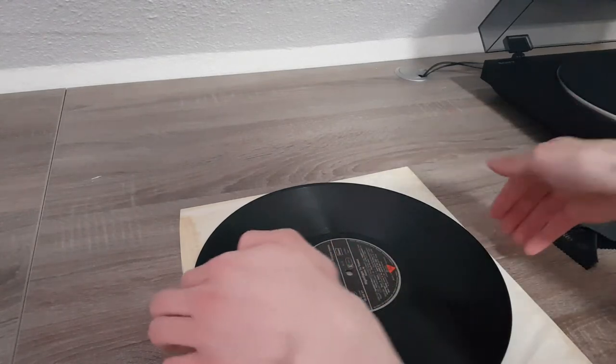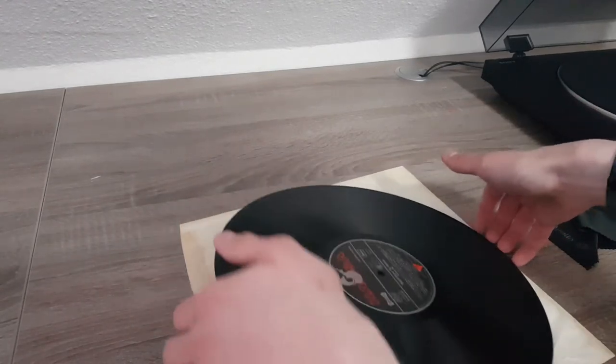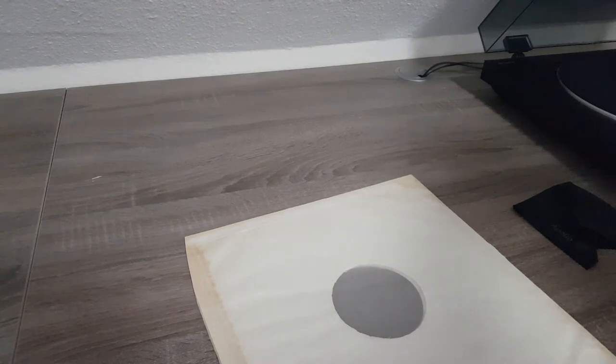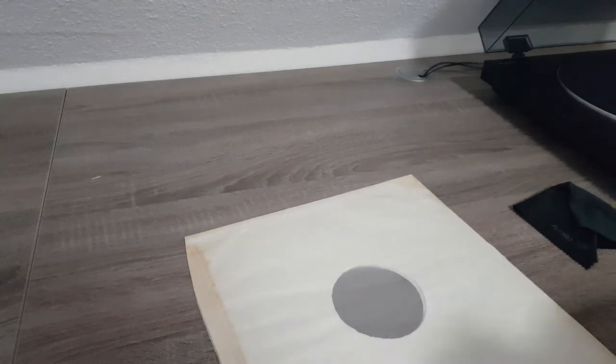I'm just going to wipe it with an anti-static cloth. I hope this isn't too bad for the record, but after all it is only a test record. This should be the front side — the one starting with Night Flight to Venus — and back side, the one I just cleaned unnecessarily because it doesn't hold any music. I'm a genius.